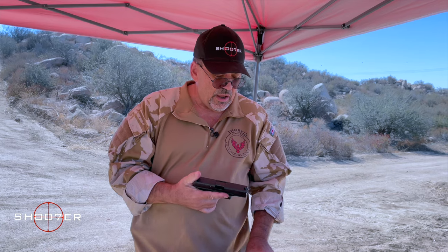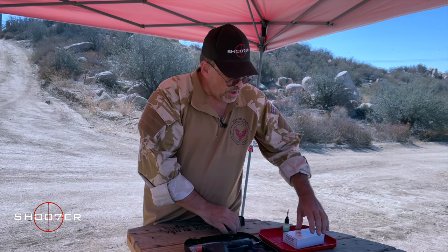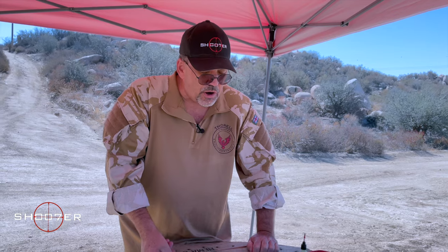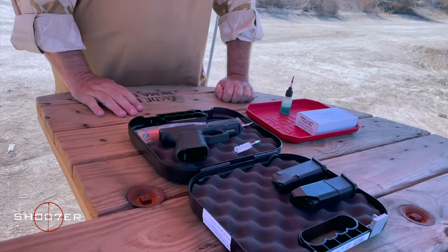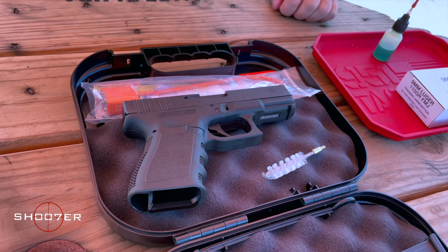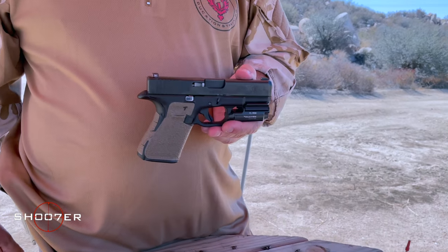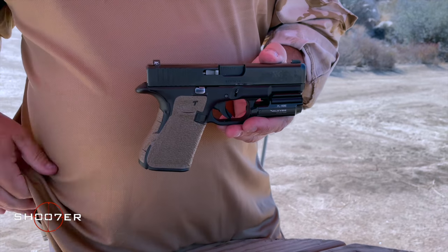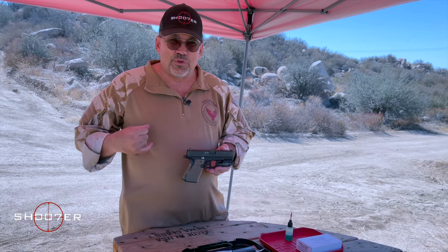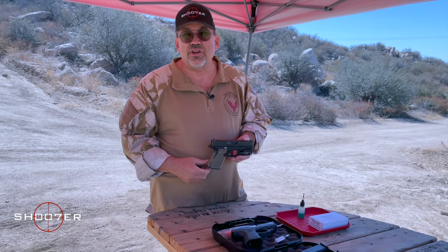One thing I wanted to touch on is that in California, the only Glock 19 available on the civilian market is the Gen 3. However, there are really three versions of the 19 — the Gen 3, Gen 5, and the 19X. My Gen 5 was purchased used, which you can do in California. If a gun comes in legal to the state and was purchased new by, say, a law enforcement officer, it's legal to buy used. It's just that a civilian cannot buy them new.